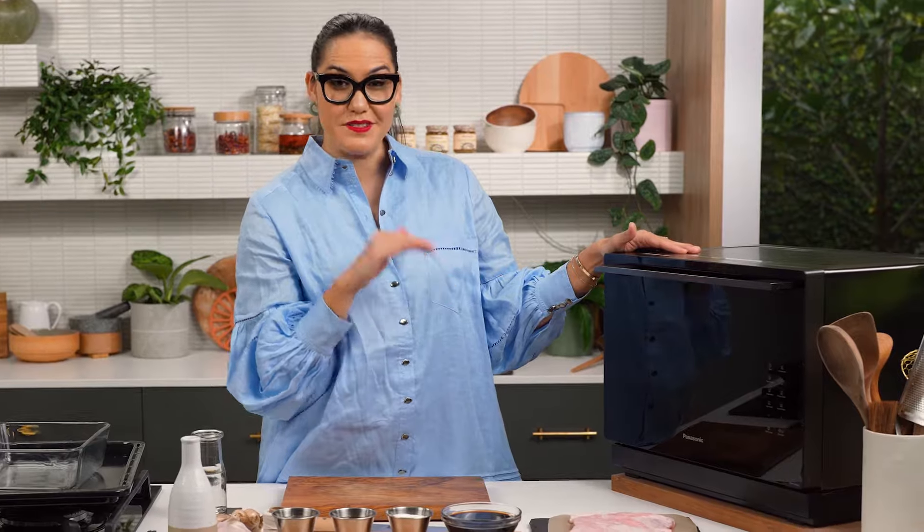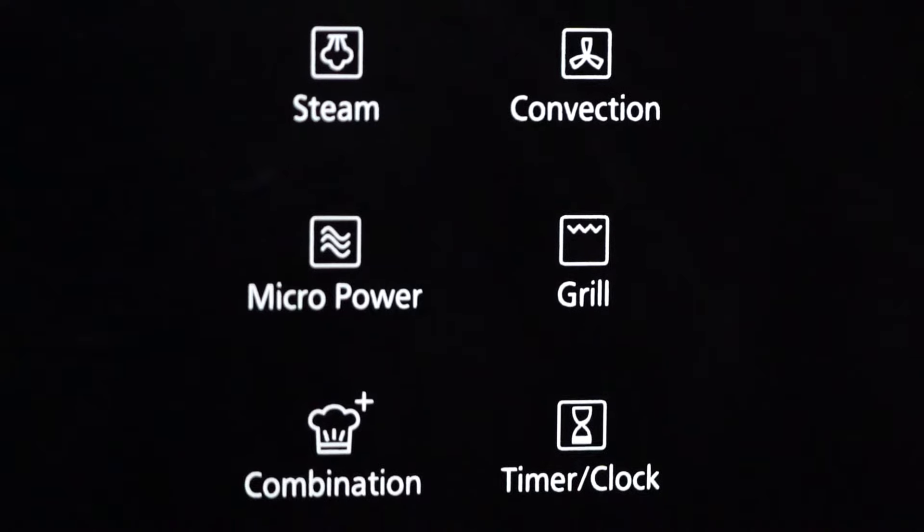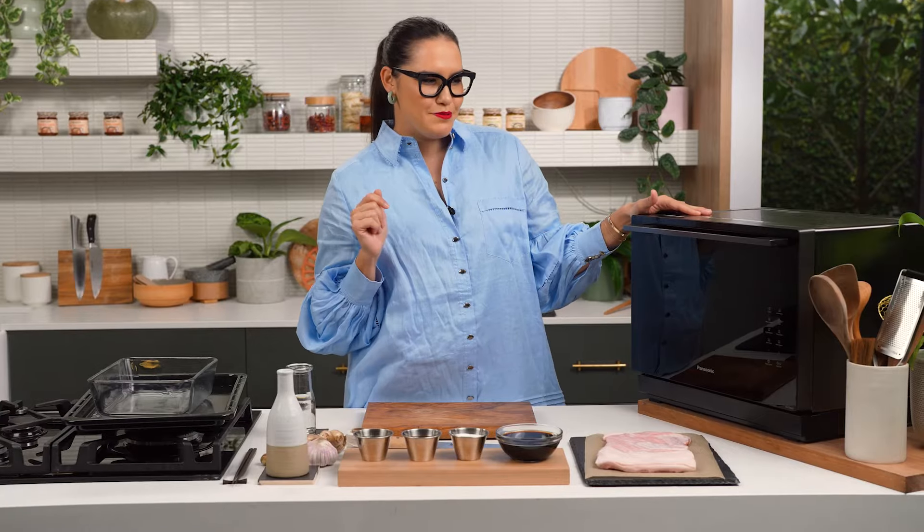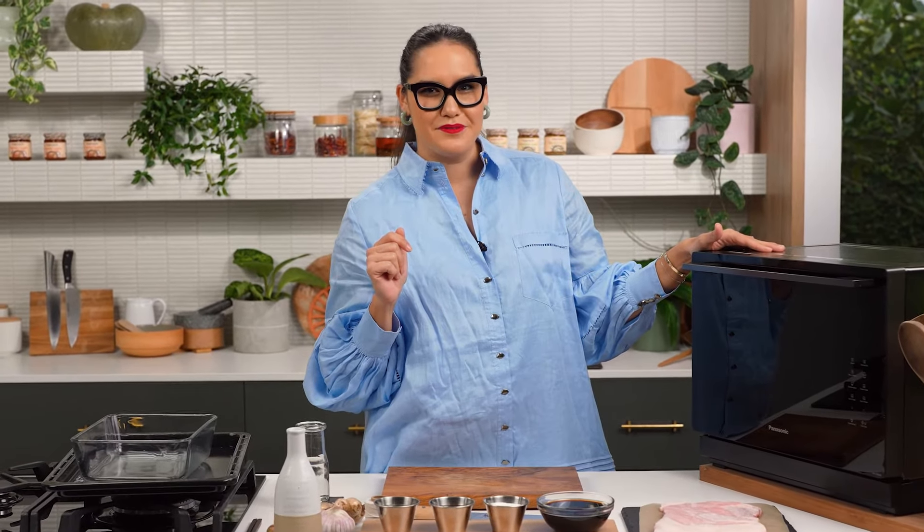This microwave is really cool because not only does it do the microwaving, but you can also steam, grill, bake, and roast. It's pretty much a bit magical. We're going to test it out.